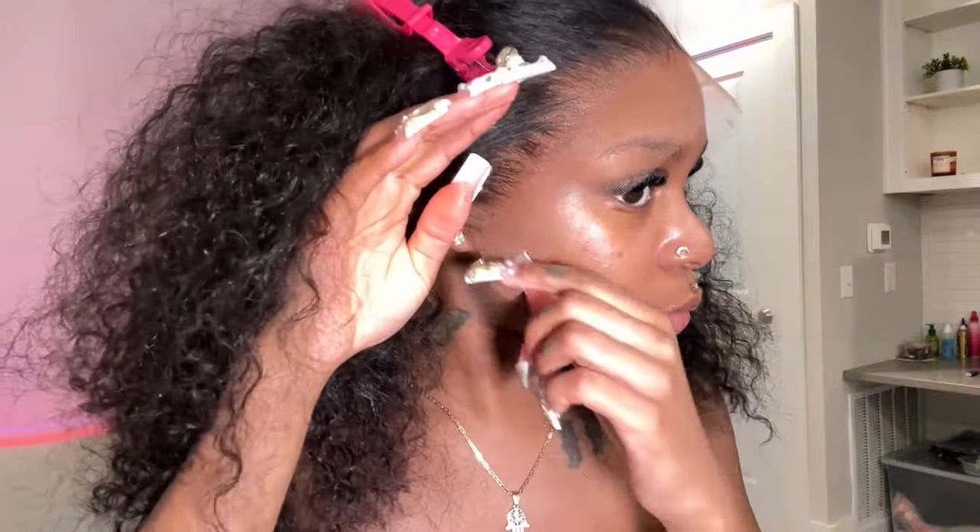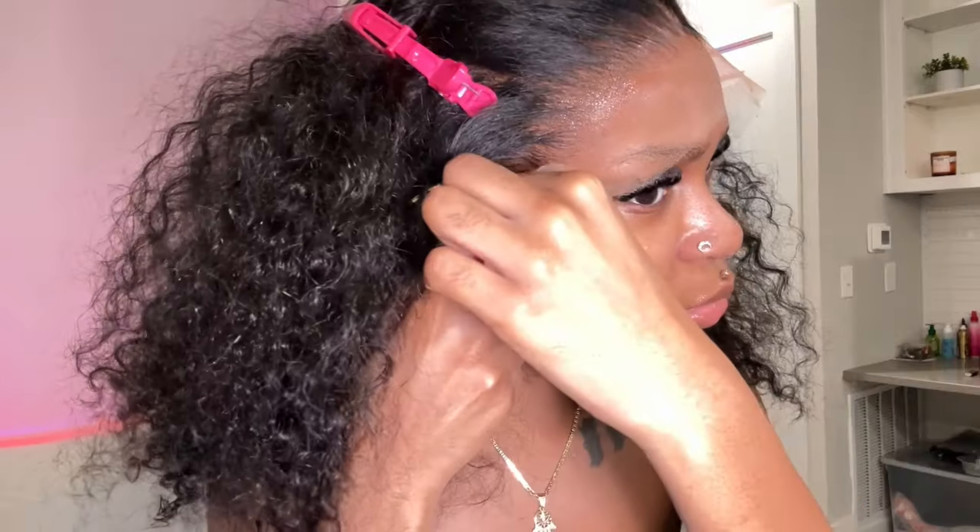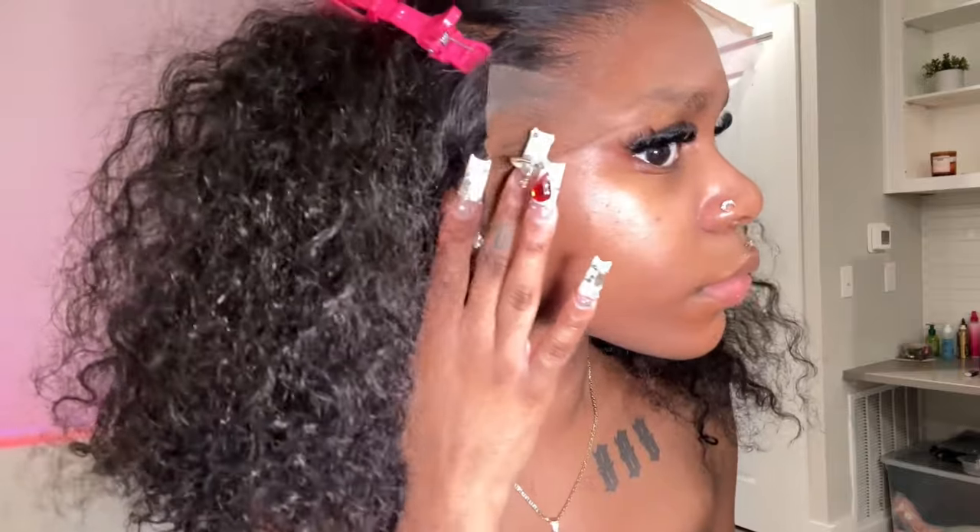Now pulling down the lace and placing it right where the spray is, stretching out the lace to where it should meet. Stretching the lace before placing the wig gives a way smoother melt and better hairline laydown. I'm pressing the product into the lace with my hands. The ends weren't sticking well, so I lifted them up, added more spray, blow dried until tacky, and pressed them back down — because if I put on the band with loose ends, it's pointless.